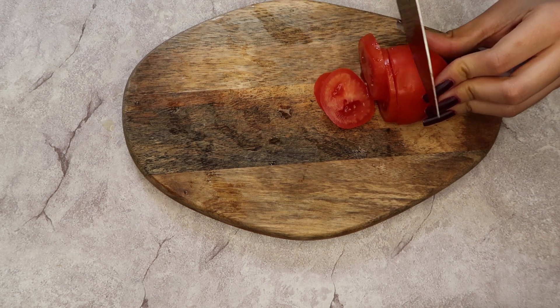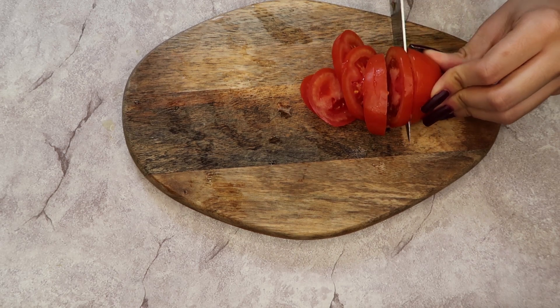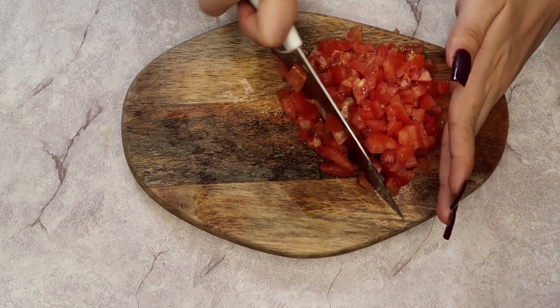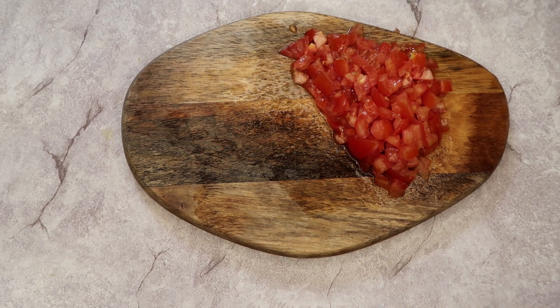Now we're gonna start chopping our vegetables. I'm doing the tomato first to get it out of the way since it's very messy — it releases a lot of juice. I'm doing a rough medium chop and then placing it into the avocado.